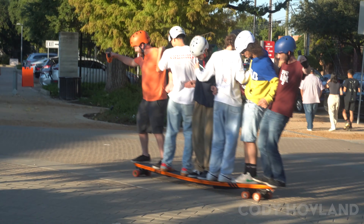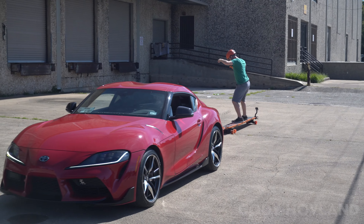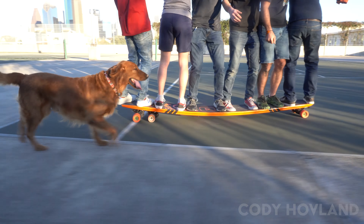I made an 8-foot electric longboard that pushes the limits of longboarding physics, is strong enough to pull a car, and can carry six people at once.